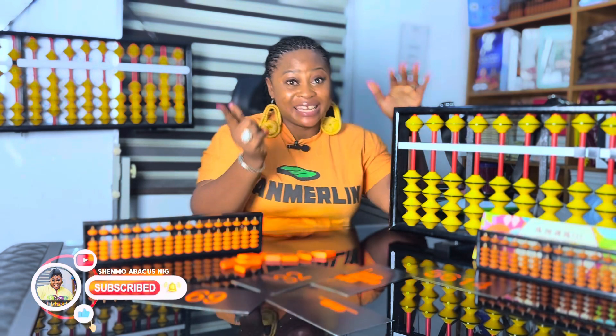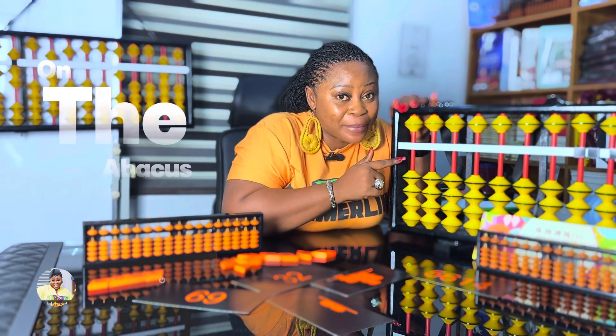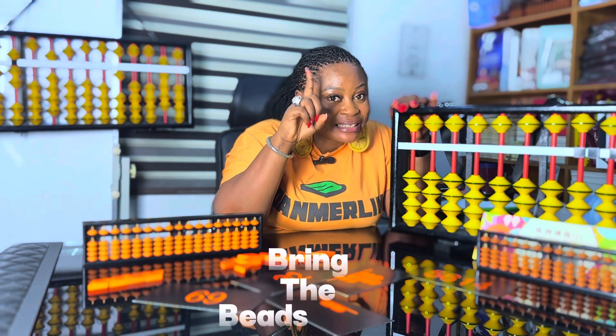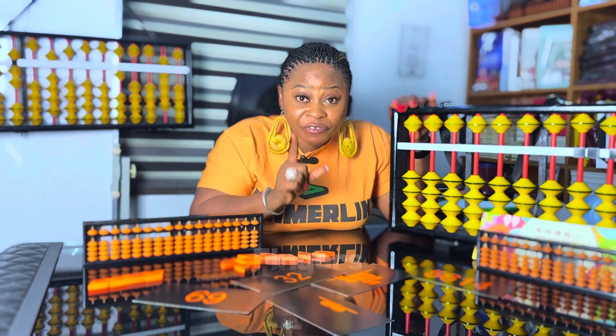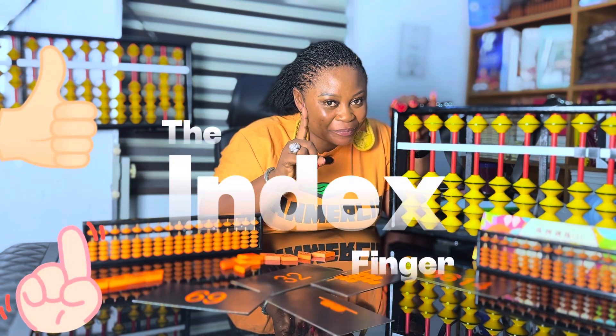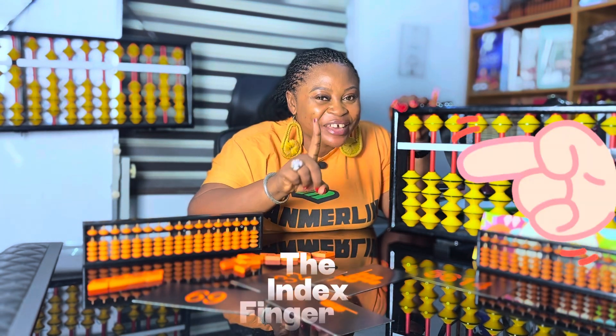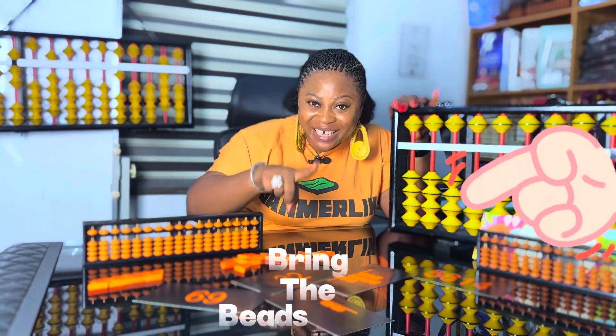Amazing! Now let's go on the abacus and take the beads up and also bring the beads down. We use two fingers to do that — the thumb and the index finger. We use the thumb to take the beads up and we use the index finger to bring the beads down.